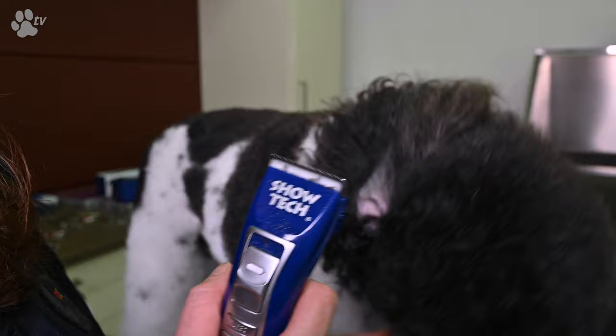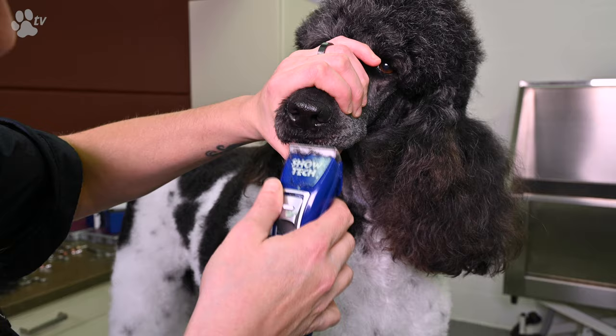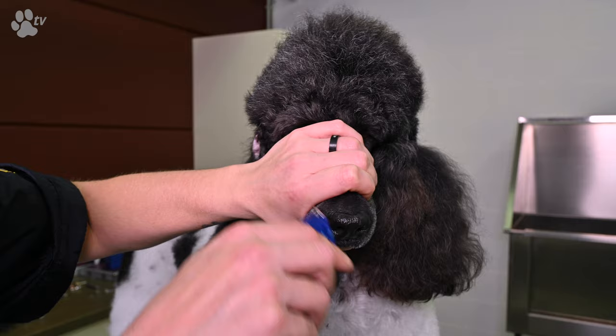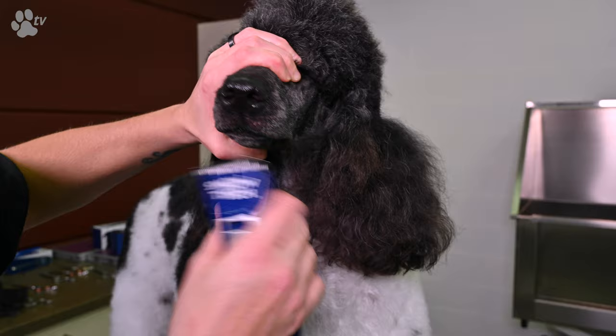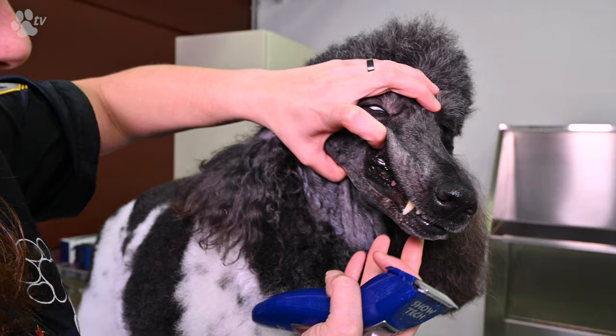Just below the nose I use a little bit smaller setting — stand 2 on the Amigo. If the dog has a lot of hair I can even put it on the shortest stand, because it's cleaner and you see the lips of the dog better. Just between the lips and the nose it's much cleaner if you put your blade a little bit shorter. Be careful if you do it on a white dog, because sometimes you will see the pink skin, which is not really nice. You can also go a little bit shorter on the corner spots.